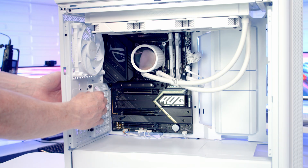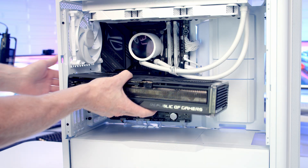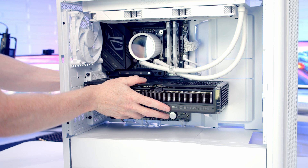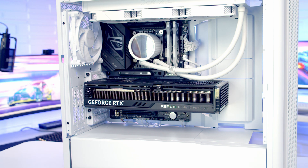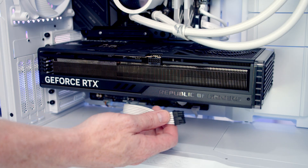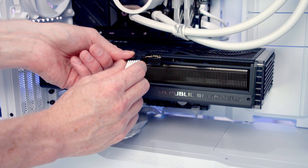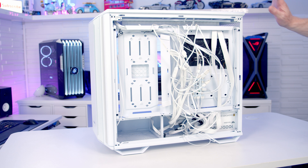We're now ready to install our graphics card — remove the 2nd and 3rd slot covers from the top. Line the graphics card up with the slot, apply firm pressure and it will clip into place, then secure it using the two thumb screws. Bring our 12V power cable through the cutout at the bottom, line it up with the graphics card connector and push into place. The last thing to do is cable management and get the panels back on.